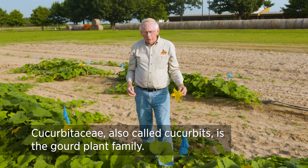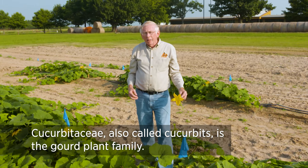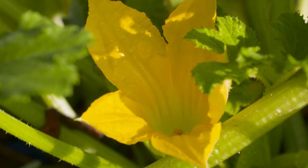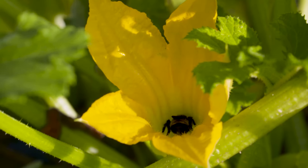Plants such as watermelon, pumpkin, and squash are all in a group of plants that we call cucurbits. It's a family of plants that typically has separate male and female flowers. And in order for these plants to set fruit and develop fruit, they have to be pollinated by insects such as honeybees and bumblebees and some other pollinators too.